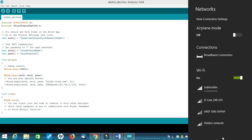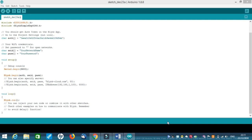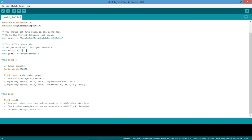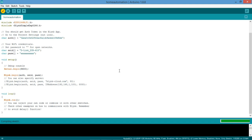I entered the SSID — the name of my Wi-Fi, which is D-Link DIR-615 — but I won't show the password for security reasons. After entering the credentials, go to Tools and check whether the correct port is selected. This is very important — make sure your port is shown and the NodeMCU is inserted via USB.